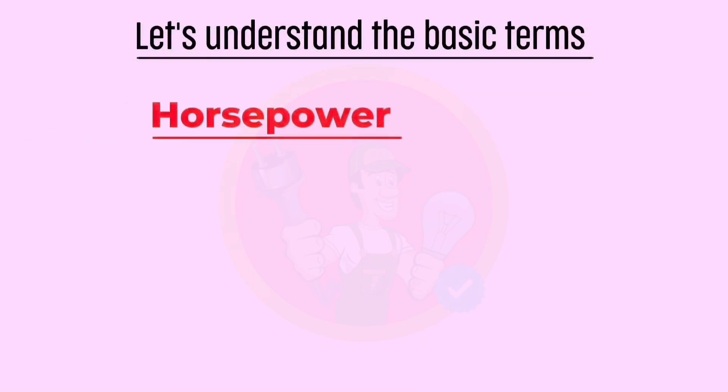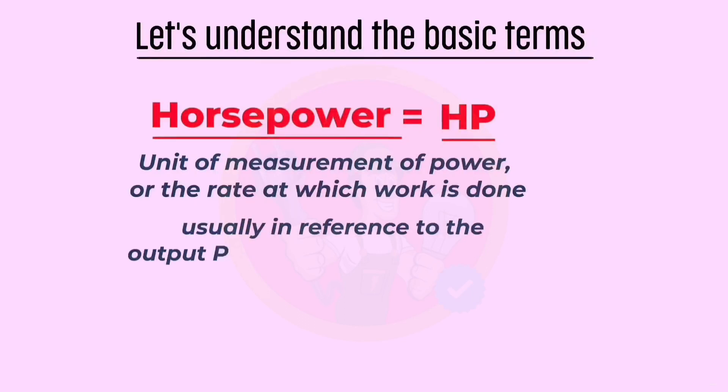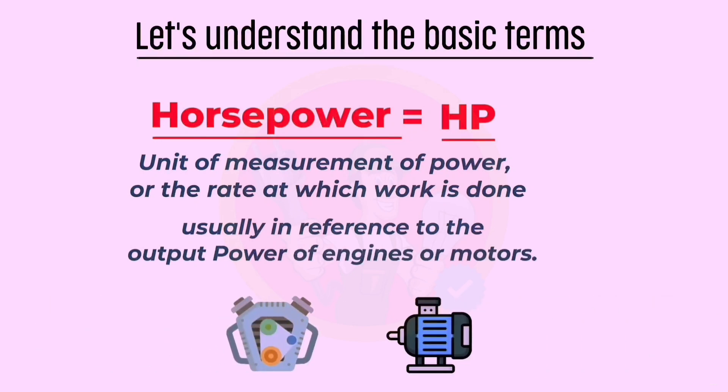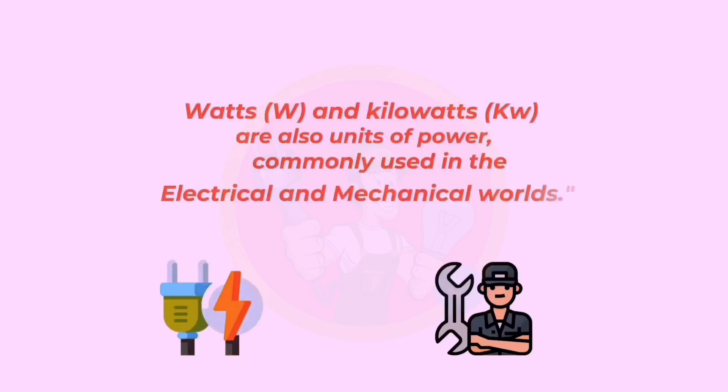Horsepower, equals HP, is a unit of measurement of power, or the rate at which work is done, usually in reference to the output power of engines or motors. Watts and kilowatts are also units of power, commonly used in the electrical and mechanical worlds.